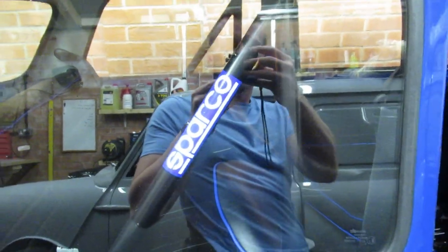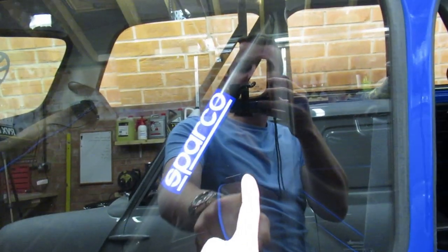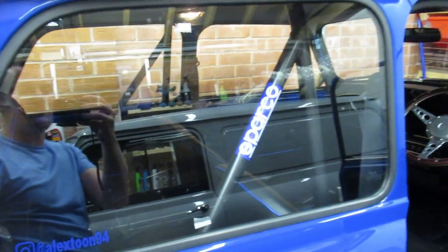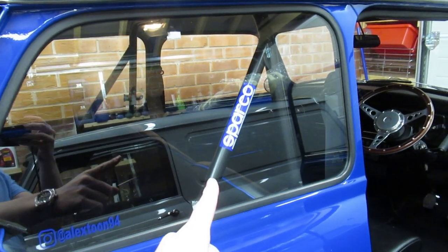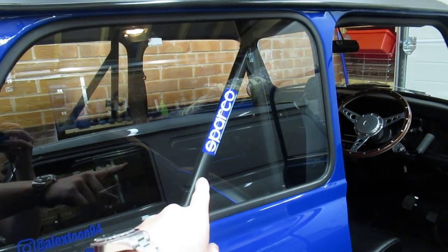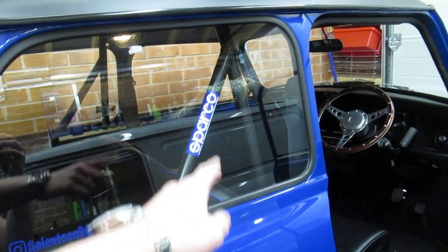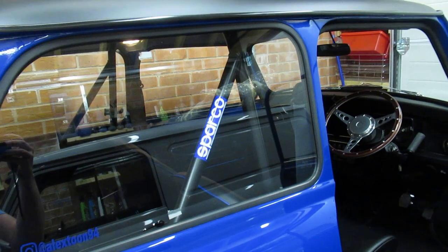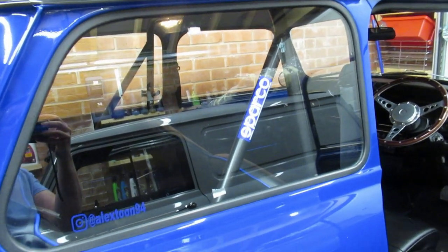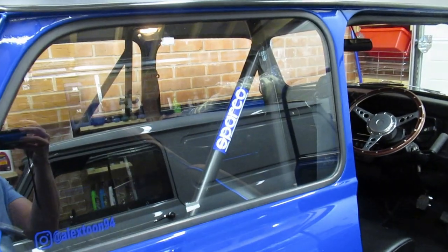Modification number nine: roll cage. From Huddersfield Mini Spares, 99 quid. Now this roll cage isn't FIA approved for track use — I'm not 100% on the exact regulation but I know you can't go on track with it. However for road use, for 99 quid with some sparkle stickers off eBay, I think it's an absolute bargain. It looks absolutely cool — because race car. That's modification number nine.